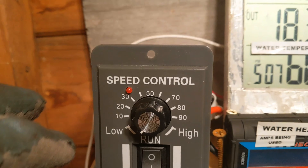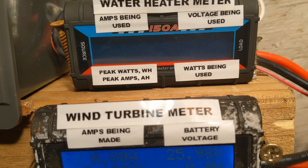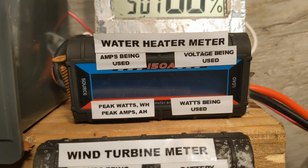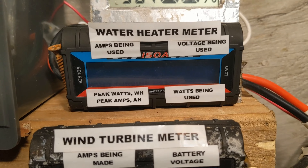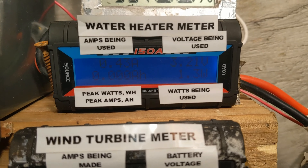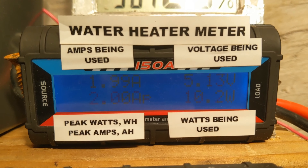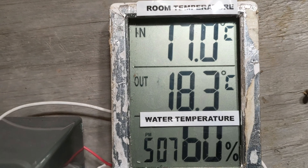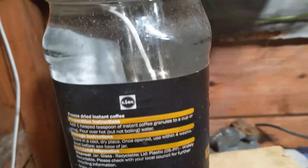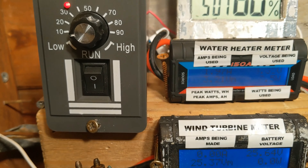So what you'll see as I turn this up, we should see the top meter come on. Let's turn the switch on first. Switch on. Nothing yet. As we turn it on slightly, we can see that's what it's doing. Just to make a mental note, the temperature of the water is 18.3 degrees as shown by this probe that is in there. So let's see what's going to happen.